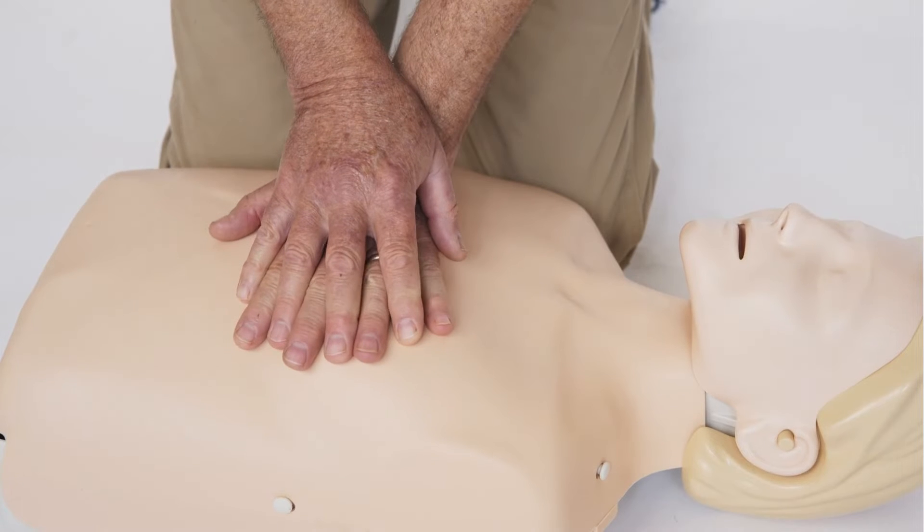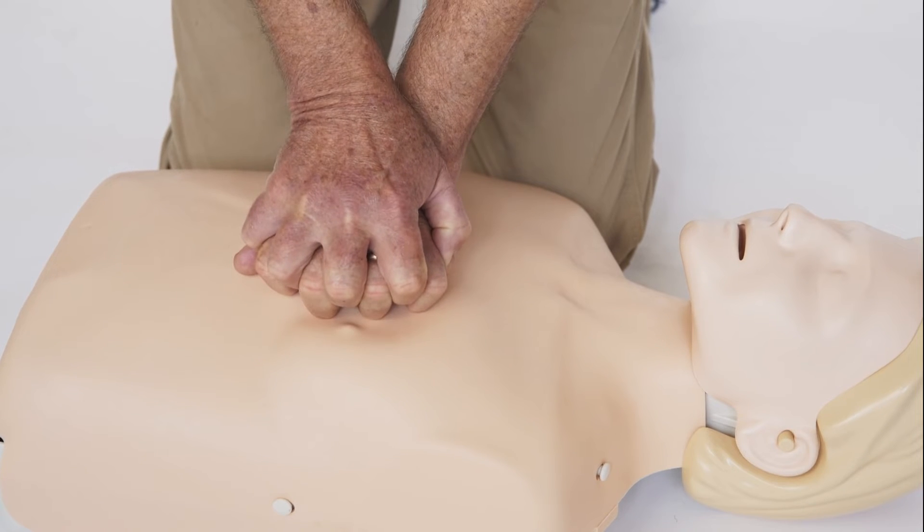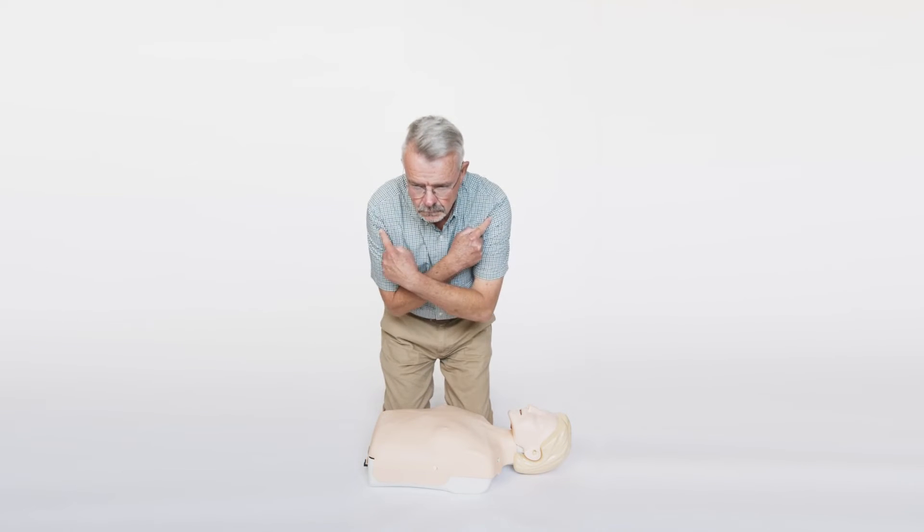When performing chest compressions, you should position your hands like this, or like this, but not like this. Place your hands in the center of the chest, right on the breastbone or sternum.